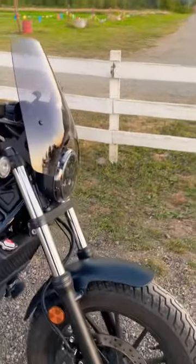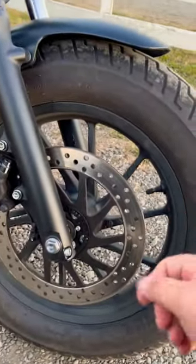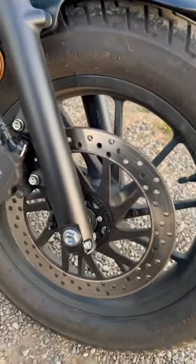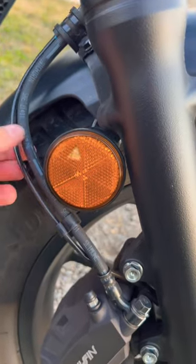The first way to check if your Honda Rebel 500 has ABS is to come down to the front brake — the front disc brake. If you have this pulse ring right here, that is an indication that your motorcycle has ABS. Additionally, there will also be a second line next to the brake line.